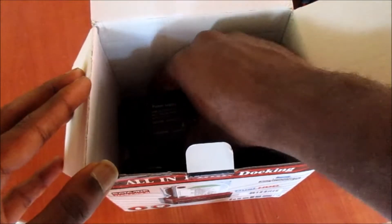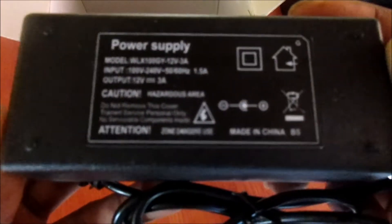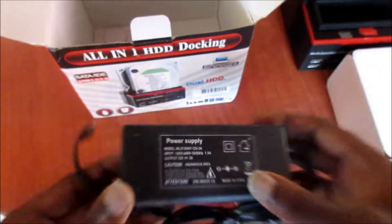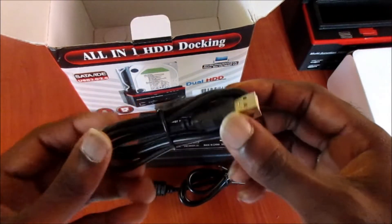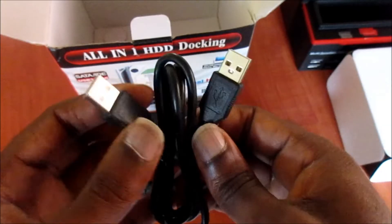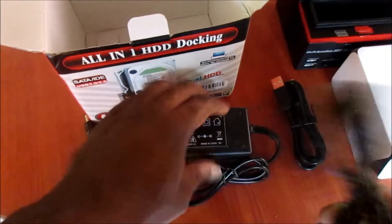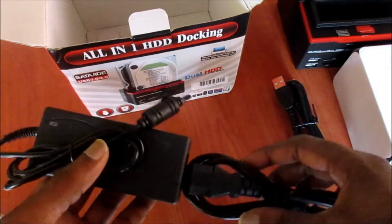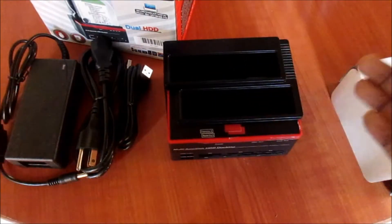We have a booklet here. We have the power cord here — it is 12 volts, 3 amps, and that is to be used with our docking station. We also have a USB cable as well — it's a male to male — and we also have the other connection part of this power cord here.